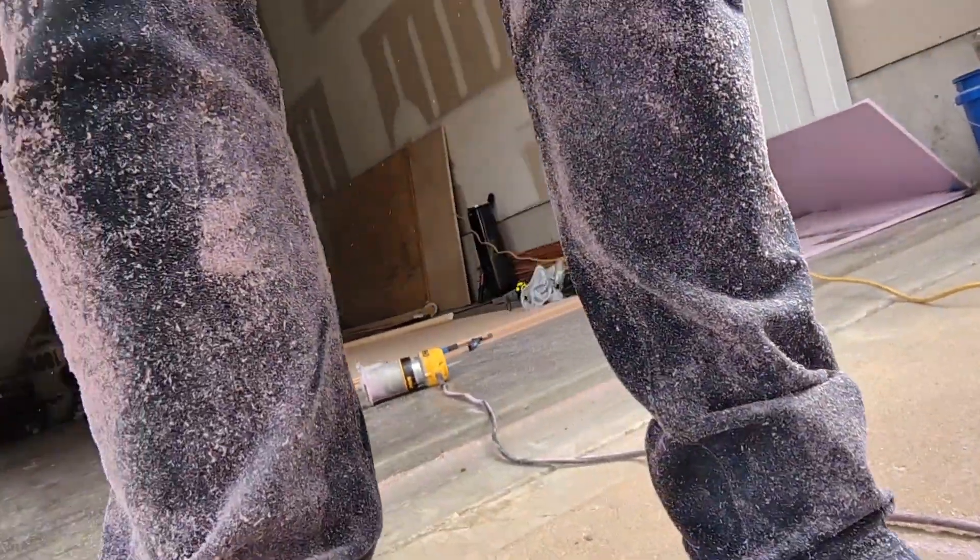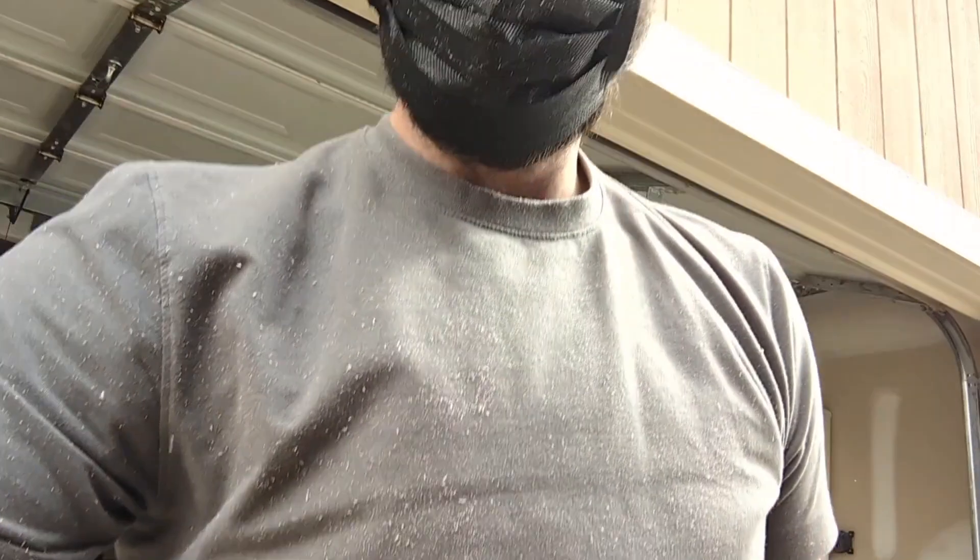That was a dusty mess. Covered in XPS dust. I'm going to get my shop vac and clean this up. Hopefully those tracks are all straight enough — let's see what we got.